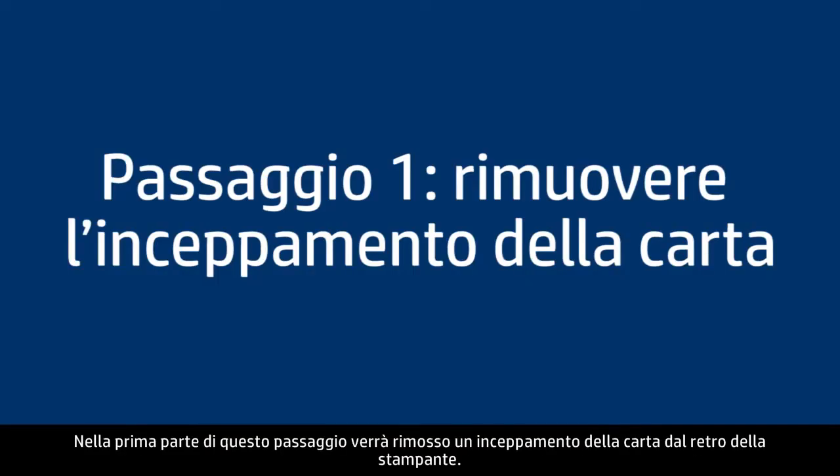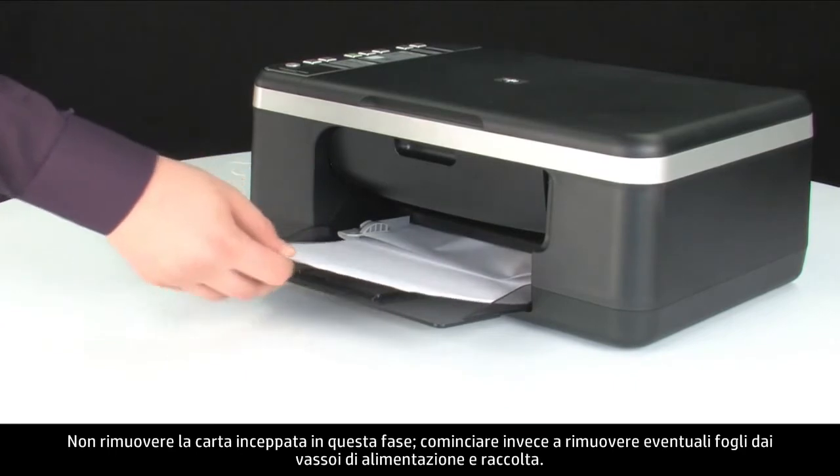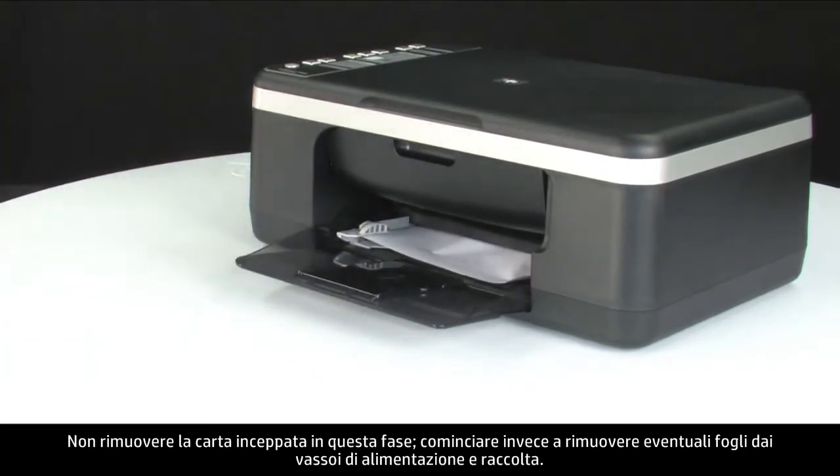In the first part of this step, we'll be removing a paper jam from the back of the printer. Do not remove jam paper at this time, but begin by removing any loose paper from the input or output tray.